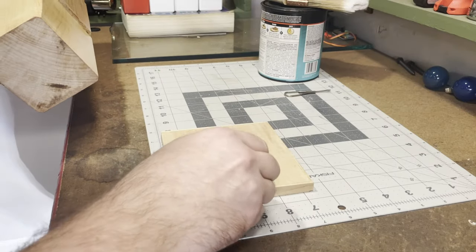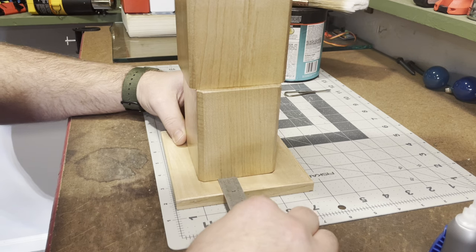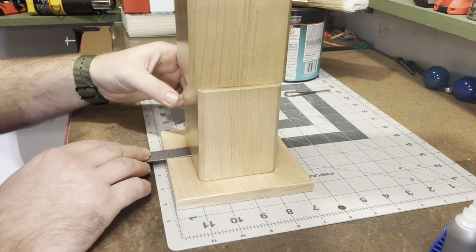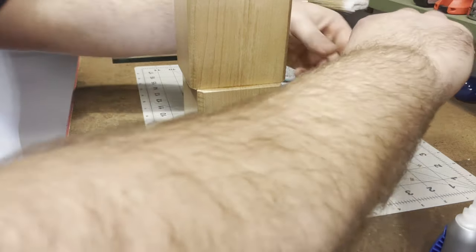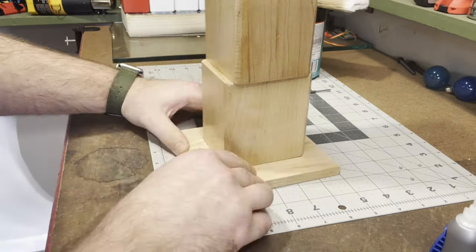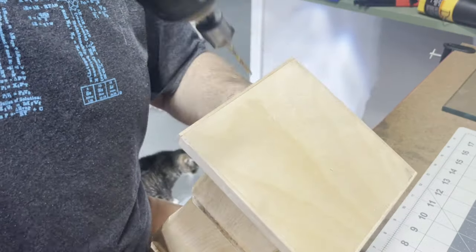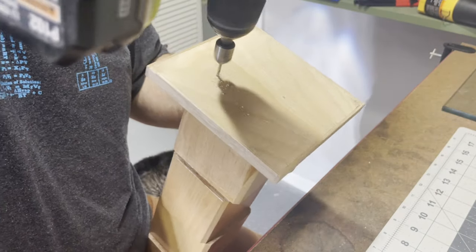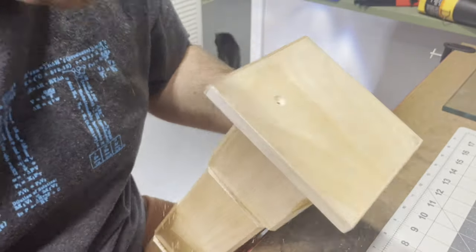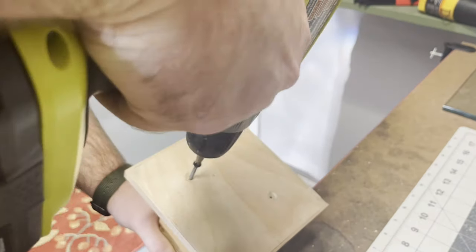I temporarily tack the column in place with some superglue, and the weight of it alone is enough to clamp it while I set it up. I measure my inch or so reveal on all four sides as planned, move it a little as needed, and that sets up pretty quick with the superglue. Then I pre-drill with some counter sinks — you can see ShopCat in the background — drill two holes on the bottom on opposing corners and come in with a drywall screw to hold it permanently. I think the glue would have been enough, but this was a little added insurance.